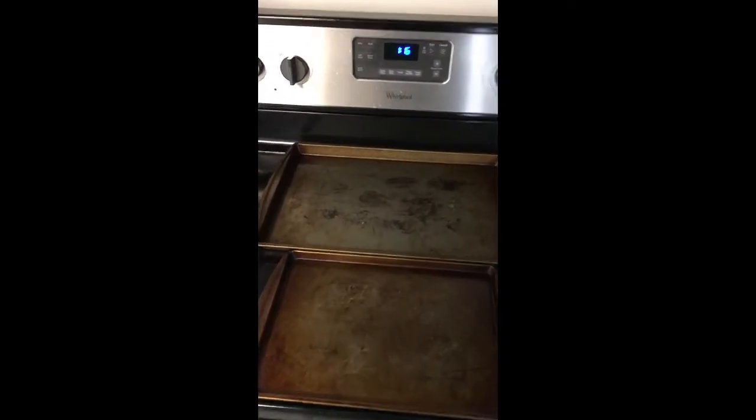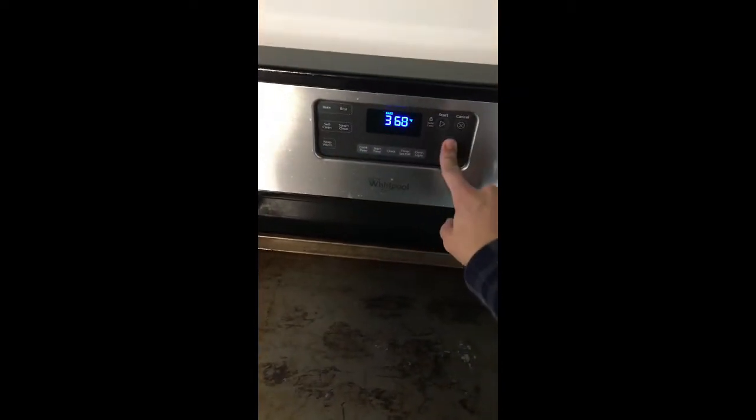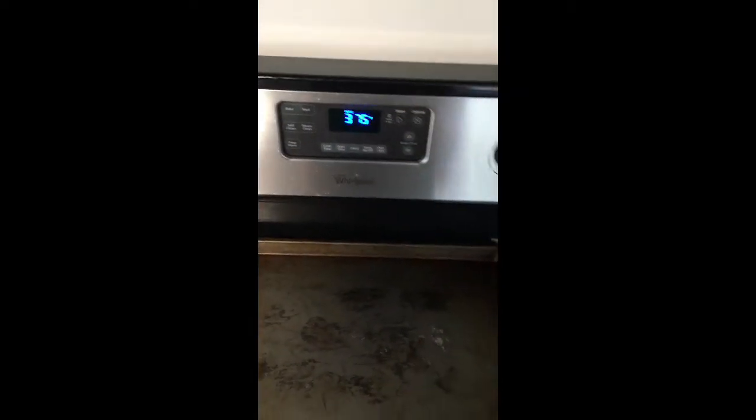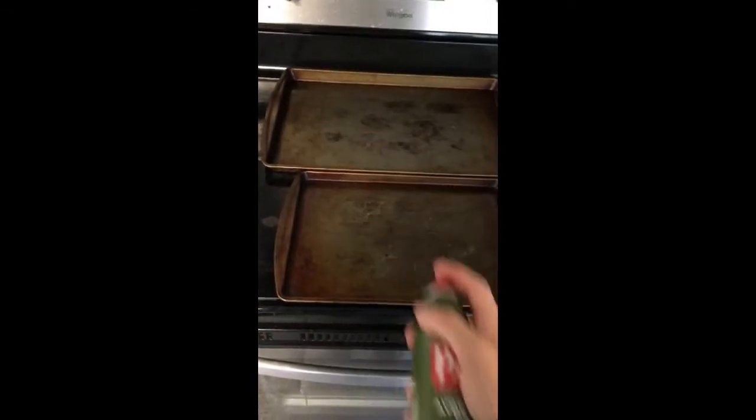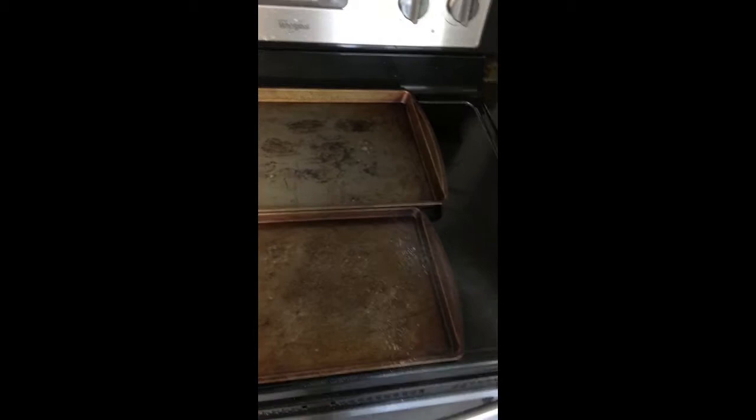For our first step in making these cookies, we are going to set the oven to 375 degrees so it can start warming up while we're doing our other things. I'm going to take my avocado oil — you can choose to use parchment paper on these. I don't have any parchment paper so I'm just going to grease them lightly with some cooking spray, just to help the cookies not stick to the sheets.